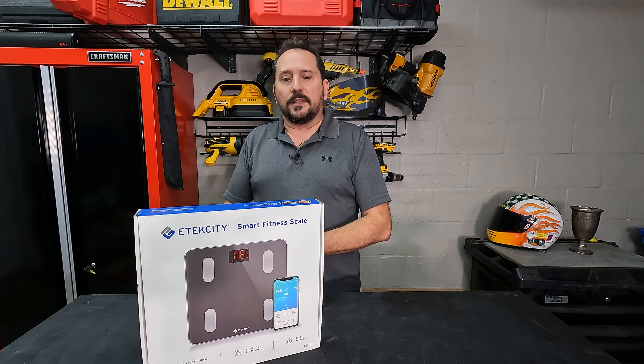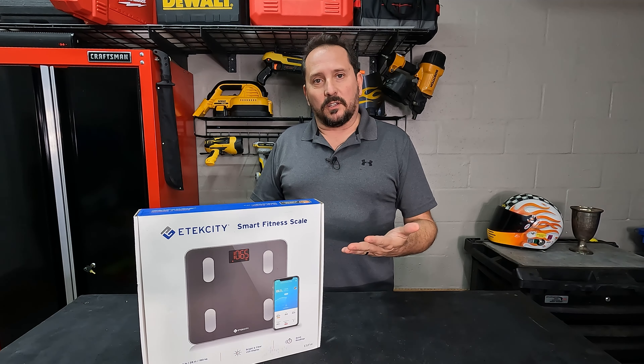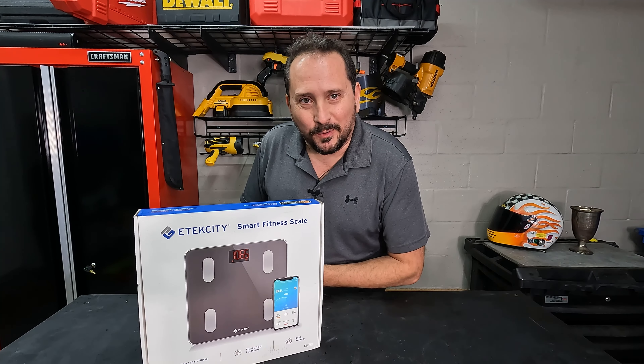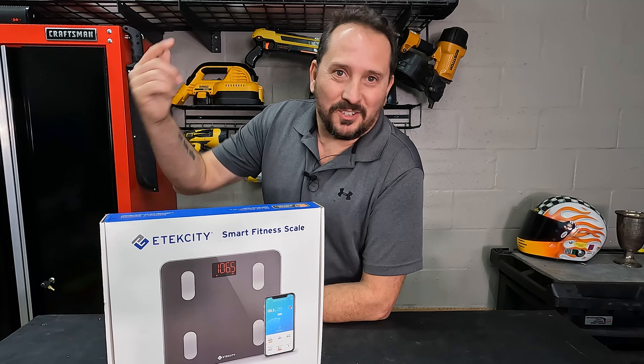So what do you say we open this scale up — it's the Bluetooth version — I'll pair it up with my phone, take a look at the app real quick, and then I'll stand on it and let you know how it works. So fun to do this on permanent video on the internet all over the world. But anyway, let's go do it.